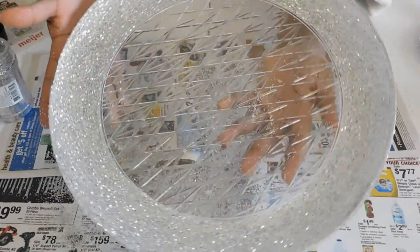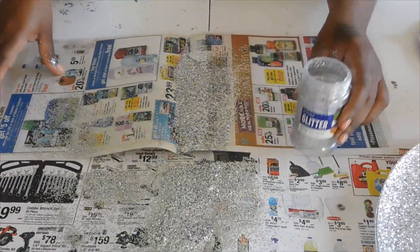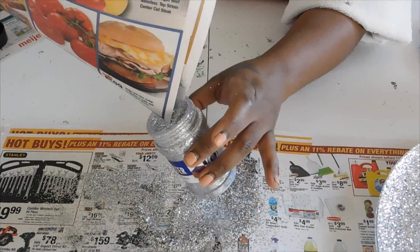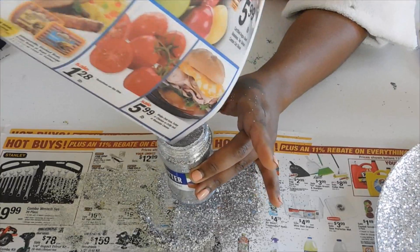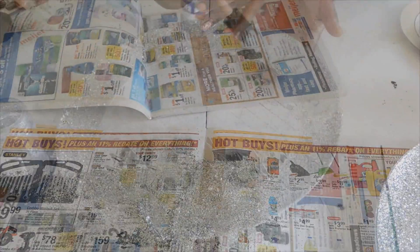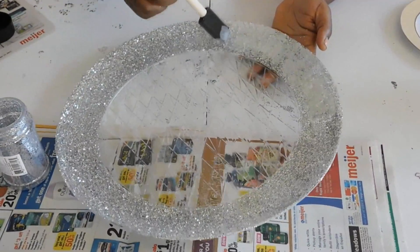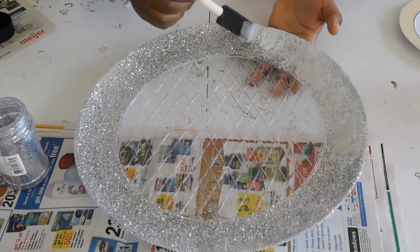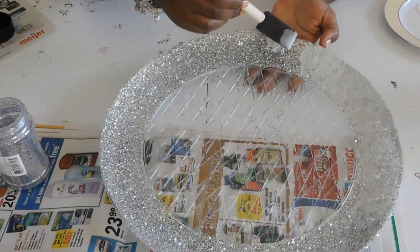Now you may have to go over it again because there may be little spots that you've missed. This is what I mean by easy cleanup — you'll just use that same glitter for the next time around. When you apply your glue the second time, you're just gonna dab it — just dab it all around the plate. Try not to rub it because you may rub some of the previous glitter off.